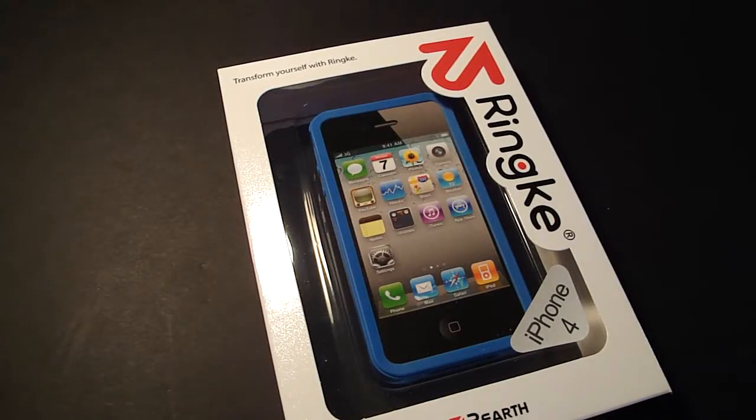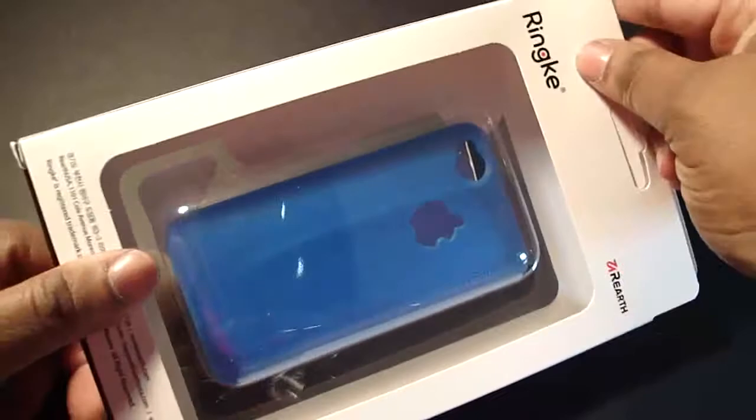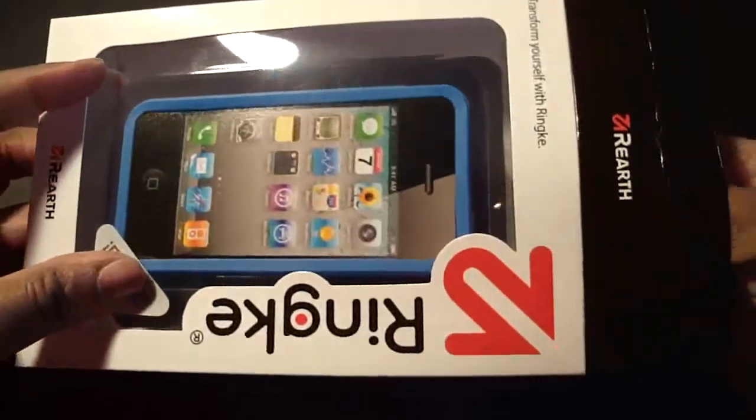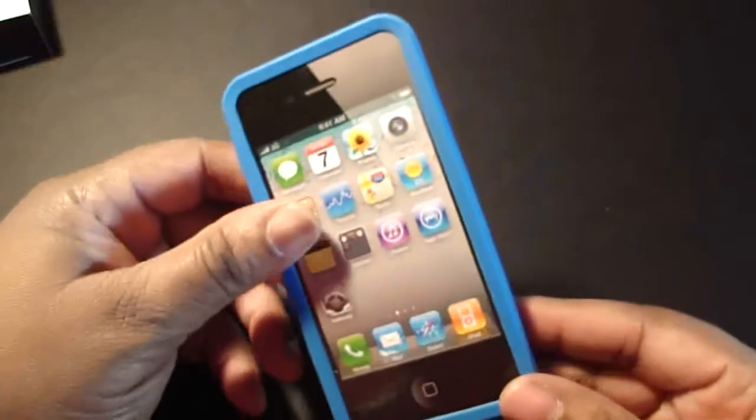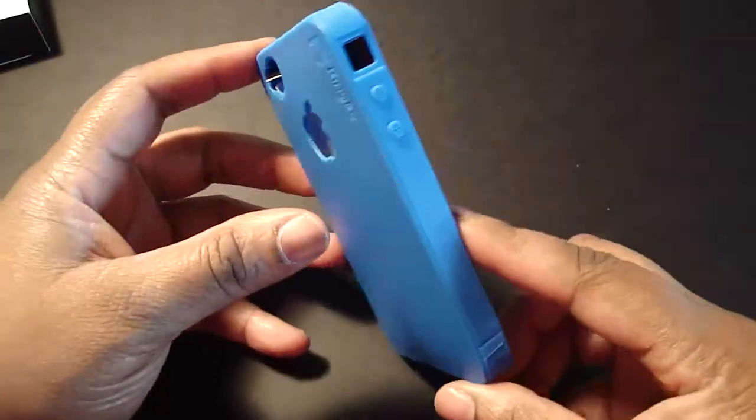Hey guys, what's up? I hope everybody had a wonderful day. So here's a review of the ReEarth Rinky case for the iPhone 4. Let's go ahead and open it up. That's how it looks on the back — in case you didn't see my unboxing, it has simple packaging, which I do like. This color right here is True Blue; it looks real nice.